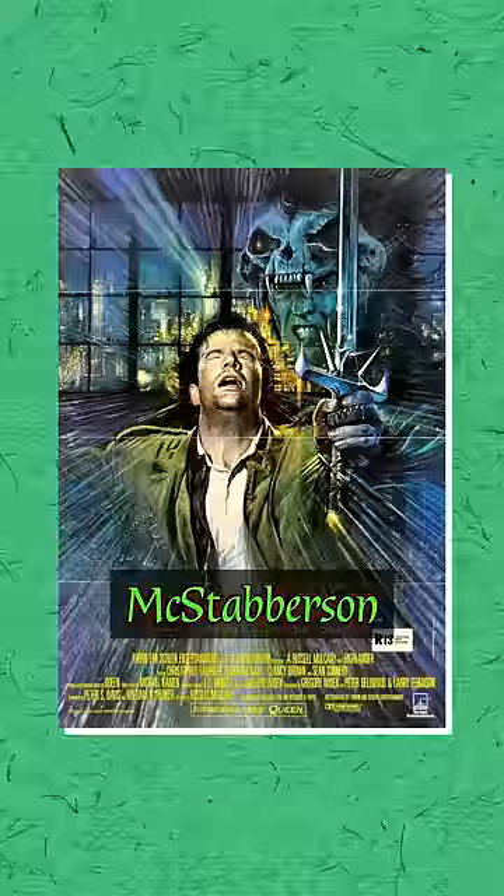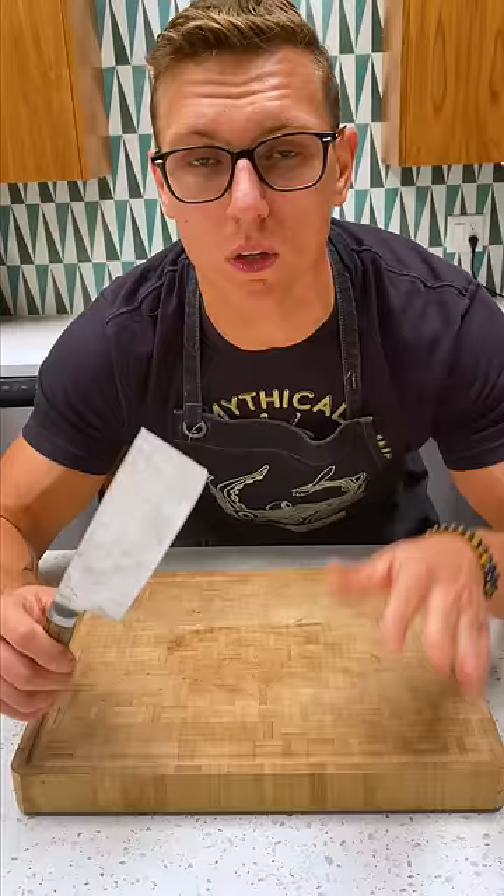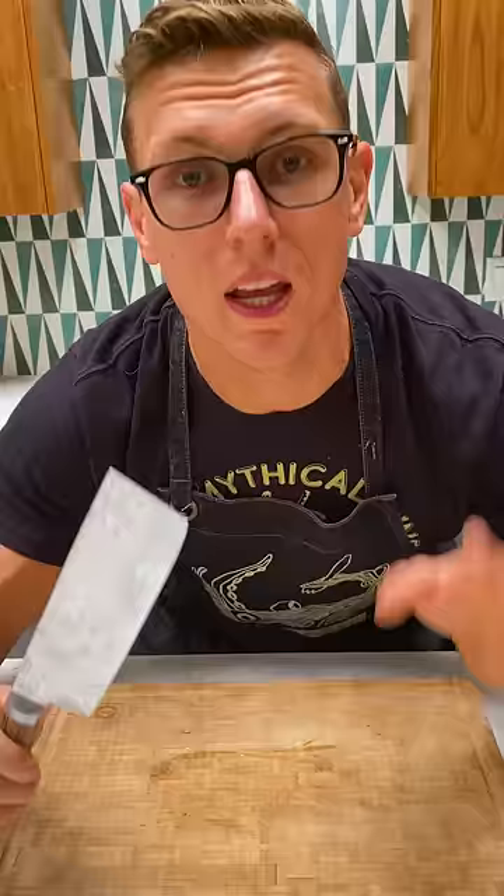Next up we have the Stabby McStabberson. Now this was forged by the McStabberson clan in Scotland in 1872. It can cut through a human breastplate in one motion and it's perfect for butchering large animals such as bread.